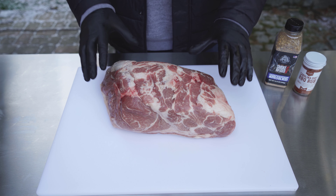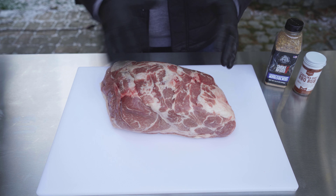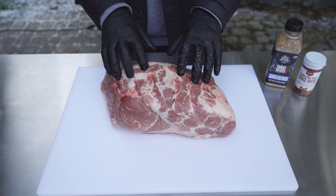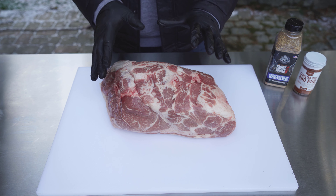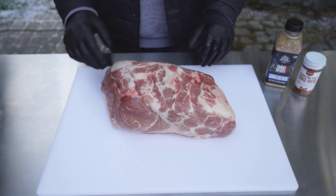Today I'm working with this beautiful eight pound Boston butt pork shoulder — pork butt, same thing. This is going to be about eight pounds. We're going to budget about an hour per pound for this on the smoker today based on the way I'm going to cook it, and we'll talk about that a little bit later.